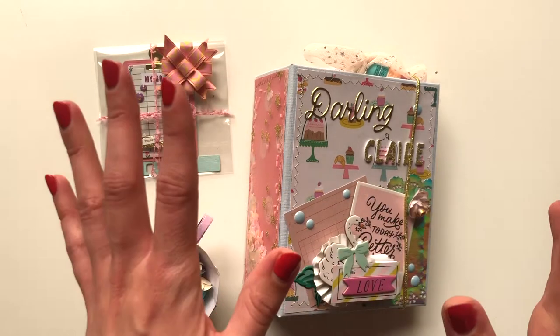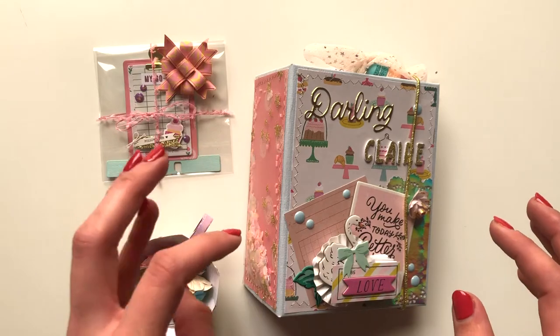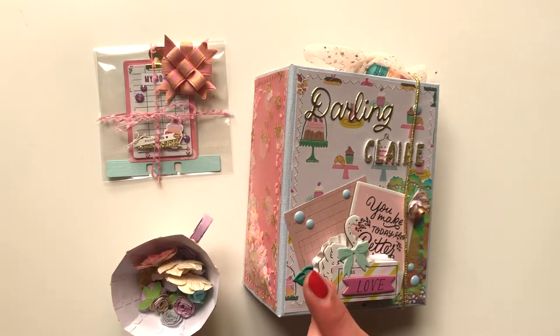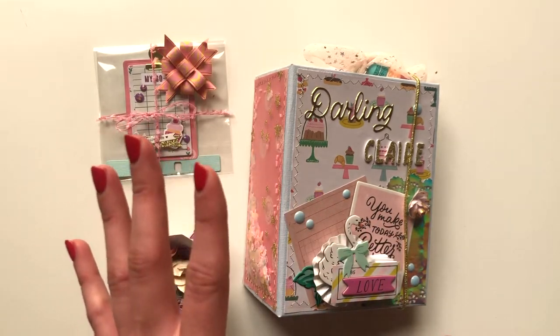She is having a 1000 subscribers challenge, and basically what you needed to send was three of the following. She asked for a memory decks card, a sequin mix, three handmade embellishments, an embellished tag, or a sender's choice.